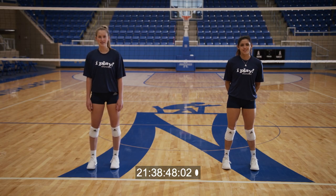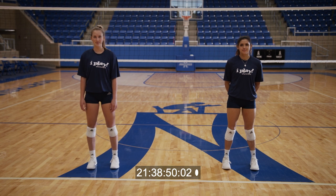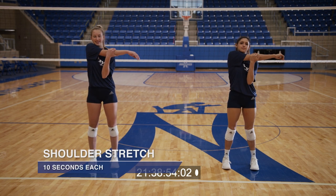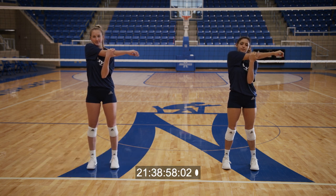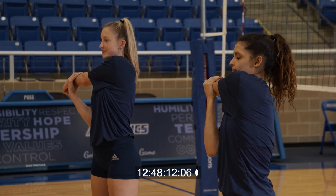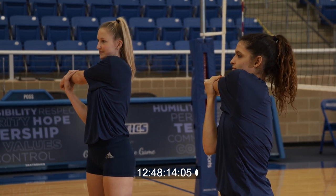We'll start by stretching our shoulders. 10 seconds each side. One, two, three, four, five, six, seven, eight, nine, ten. And switch. One, two, three, four, five, six, seven, eight, nine, ten.